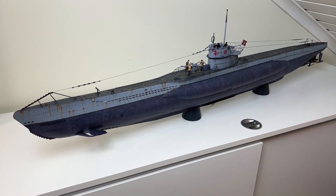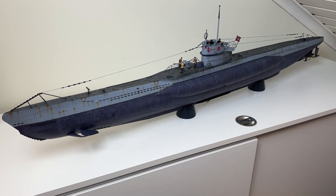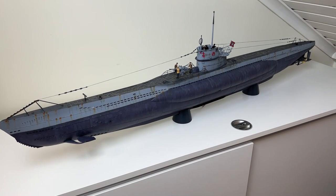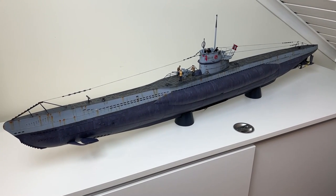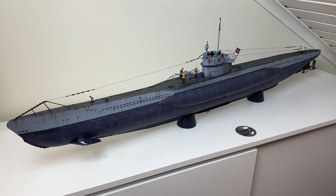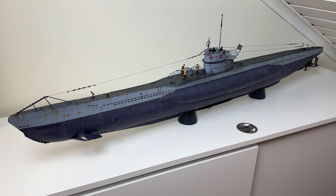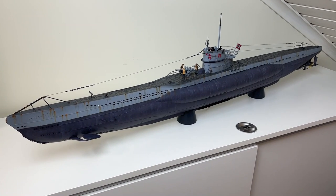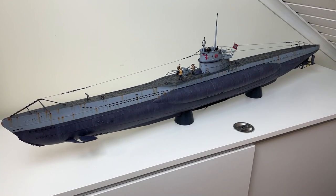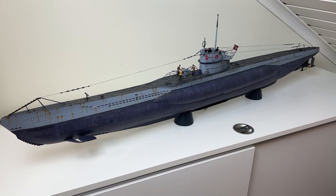Hello everyone. This is going to be a presentation of my finished Trumpeter German U-boat Type 7C — the U-552. I read in a Facebook group that there were so few of these finished, so I thought I would present my model. I did add lights to it and also used the Eduard detail set, so I hope you will like the result.